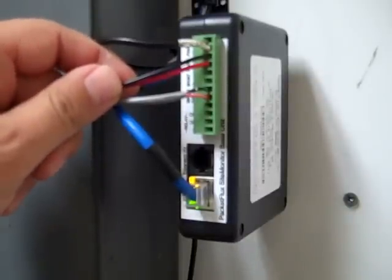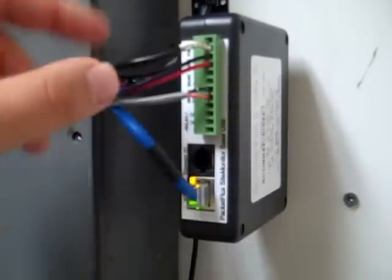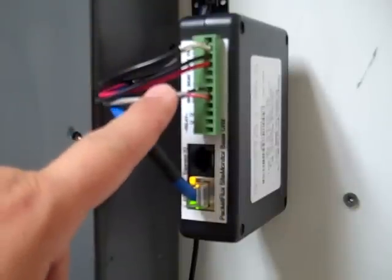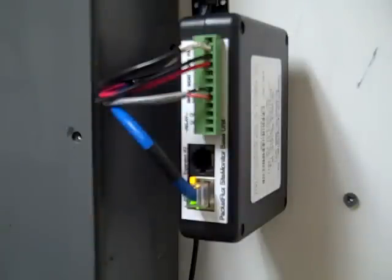I've got two more inputs that go to my batteries, which float around 27 volts on a 24 volt plant, so I just monitor that for any dips. Down here I've got another cable that goes to my generator — that's just a contact that changes state if there's a problem with the generator cranking or any alarms.